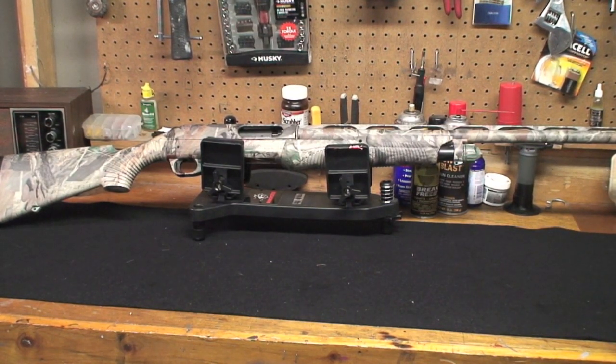I want to do a quick video on how to take it down — it's not going to be a cleaning video. I'll do another video on this particular pump shotgun. But right now I just want to do a nice takedown video on this pump shotgun. I've done it on my semi-auto, so it's time to do one for the pump.